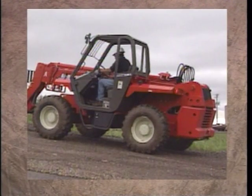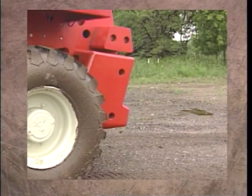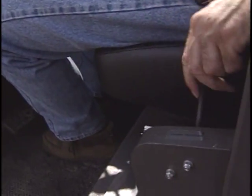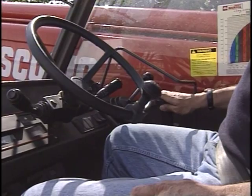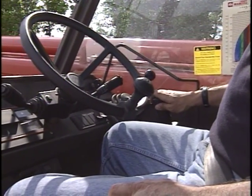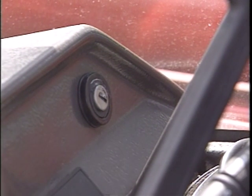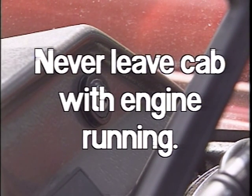Park the vehicle on solid, level ground. If this is not possible, park at a right angle to the slope, set the brake, and chock the wheels. Always place the transmission in neutral, apply the parking brake, lower the fork carriage, and turn the ignition switch off. Never leave the cab with the engine running.